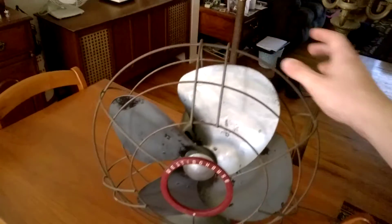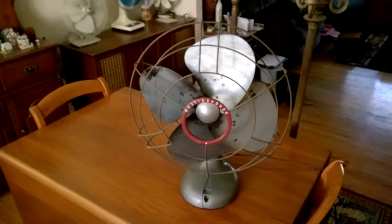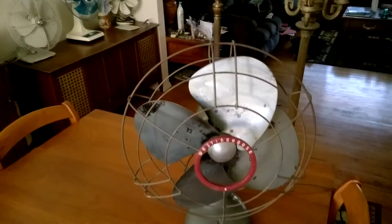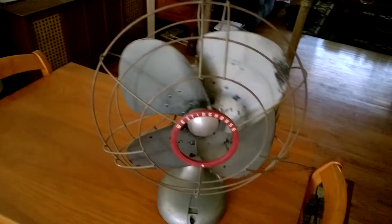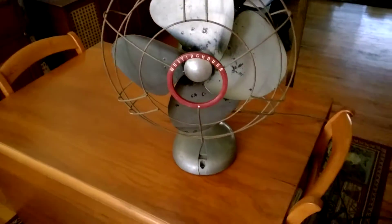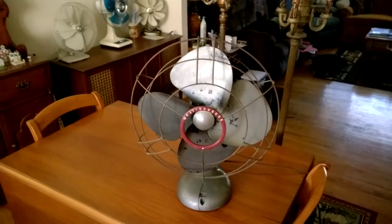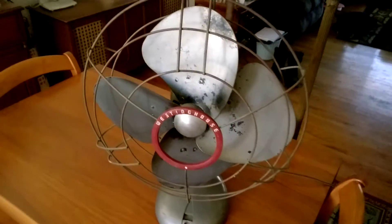The blades on this fan are actually not made of metal — they're made of a material called Micarta, which I believe was a product that Westinghouse manufactured as an alternative to metal. These blades are definitely very well balanced. It's really easy to turn the fan's head, and it oscillates, but when the fan is running it just stays still and doesn't travel over to one side or another, which is really impressive.